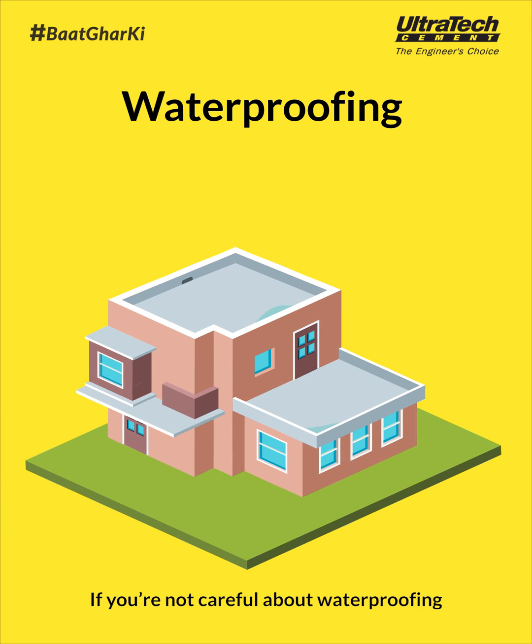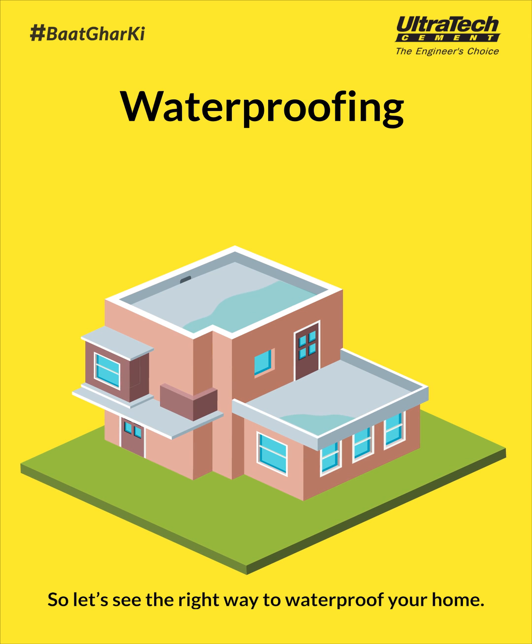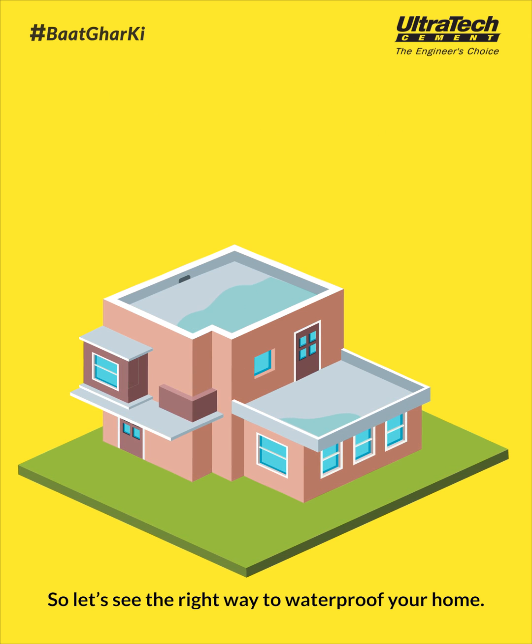If you're not careful about waterproofing while building your home, it can cause major problems later. So let's see the right way to waterproof your home.